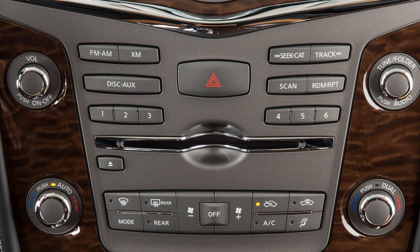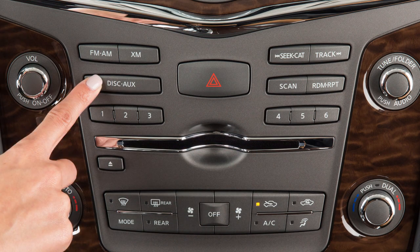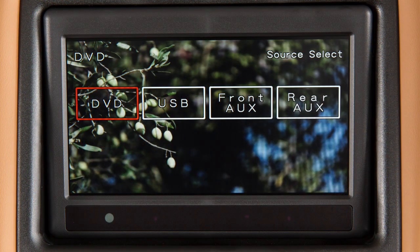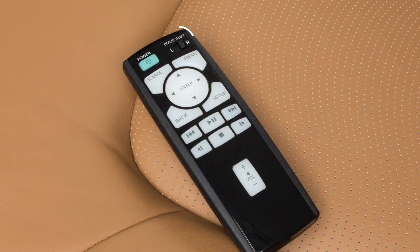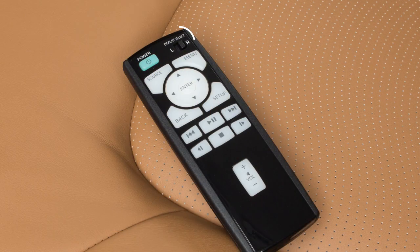Activate the DVD on the front display by inserting a DVD or by pressing the disc auxiliary button until the DVD mode is displayed. Slide the display select switch on the remote controller to the left and press the power button to play the DVD on the left rear display. Slide the display select switch on the remote controller to the right and press the power button to play the DVD on the right rear display.